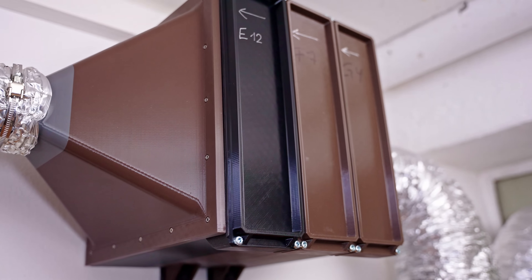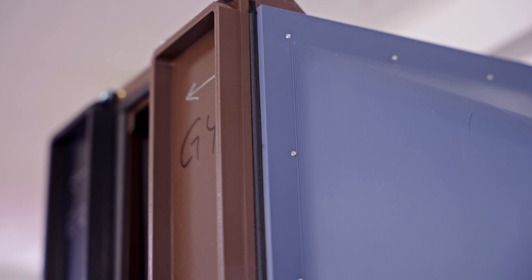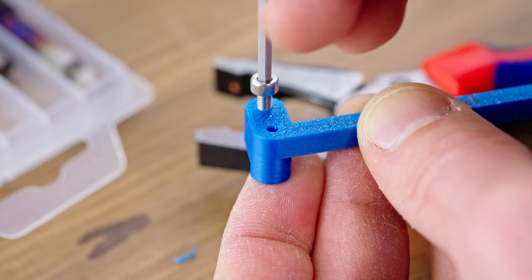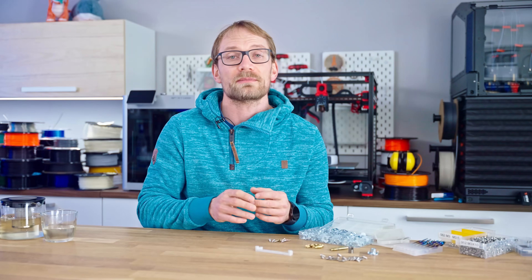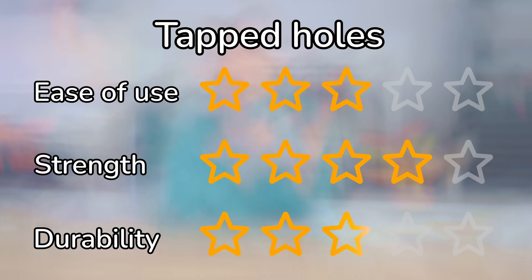I printed these air filter holders in PETG — they're individual segments connected with a bunch of M3 screws, and even though I was using ethanol to cool everything, I still blew out about a third of the threads. But if you do get it right, you'll get a thread that makes full contact with the screw, and it's still going to be a plenty strong connection that won't easily wear out over time either. If you need a stronger connection, create a longer thread for more engagement or use a bigger thread size. Three stars for ease of use, four for strength, and three for durability.